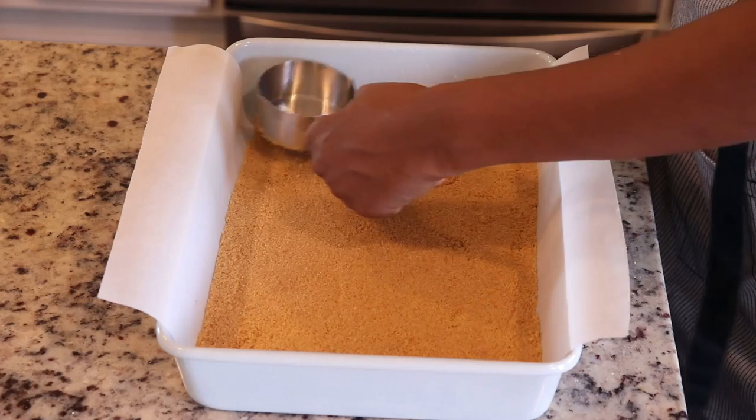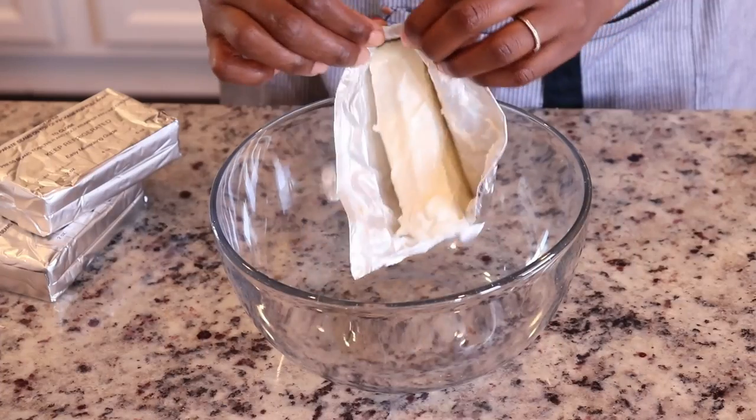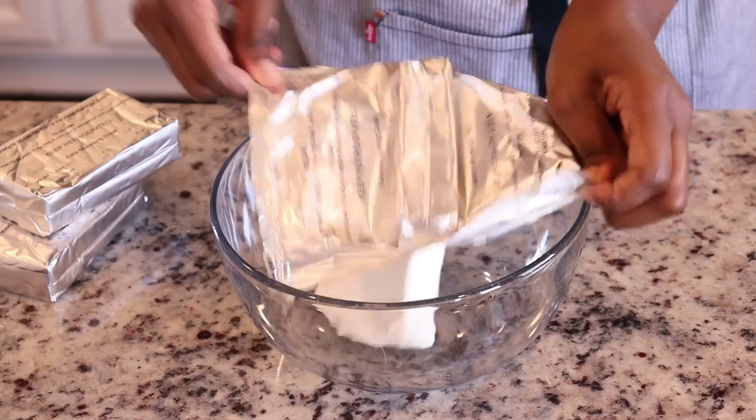Using my measuring cup I am going to press down the crust to form one even layer. You want to bake this in an oven preheated at 350 degrees for about 10 minutes, then set it aside to cool while you make the filling.